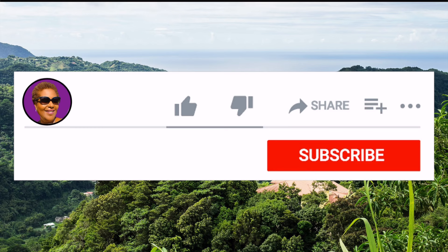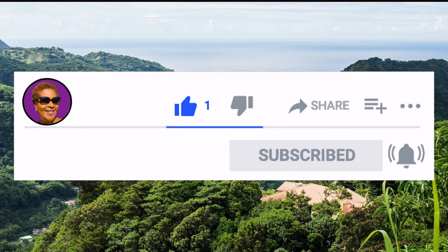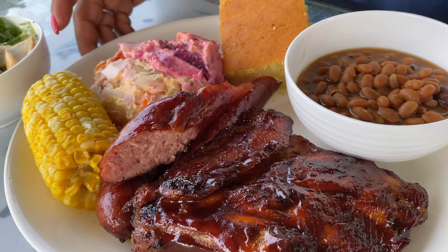Don't forget to like, share, and subscribe, and hit that notification bell so you never miss an episode. That's it guys — my barbecue weekend spread is ready! Thank you for watching me today on Soccer Fed Food. Have yourself a very good weekend, and until next time — have a great time and God bless!